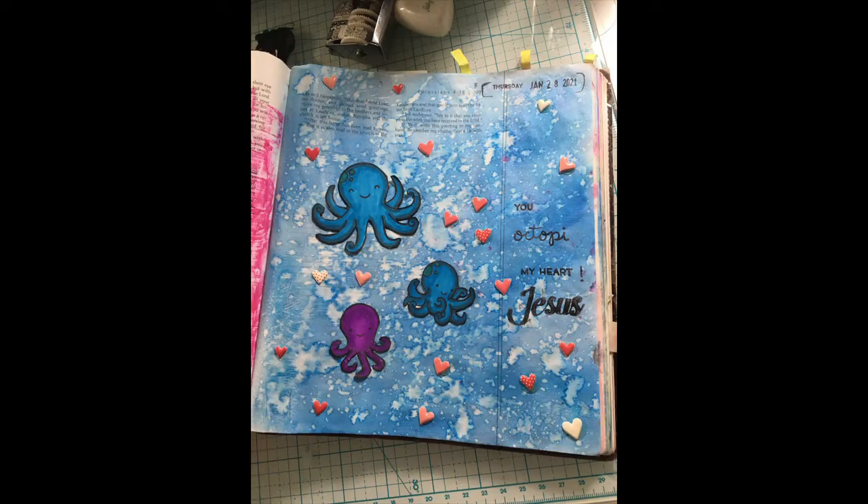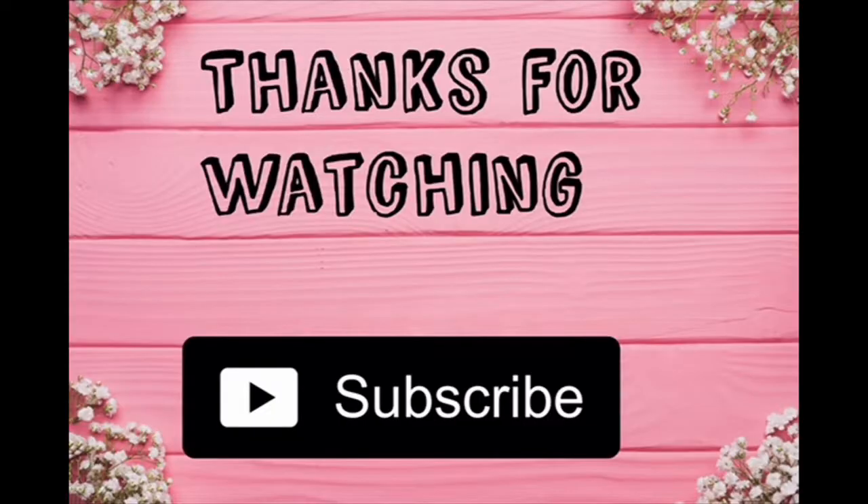To finish off this page, I just added some puffy heart stickers that I had in my collection. And that finishes off today's Bible journaling page — super quick, super simple. But there is so much power in the Word of God. Thank you so much for watching today's video. I hope this inspired you to get close to God this week, and I will see you in the next video. Bye for now!